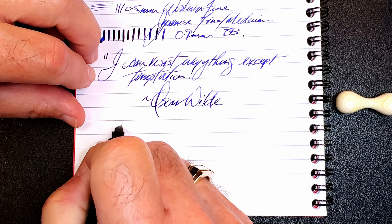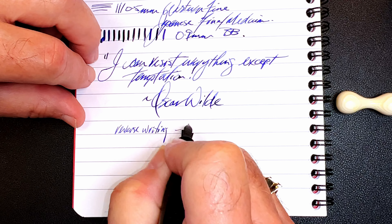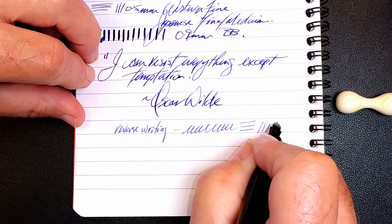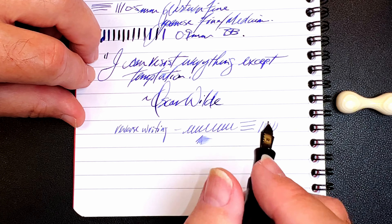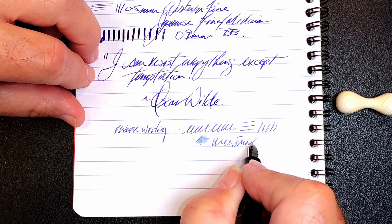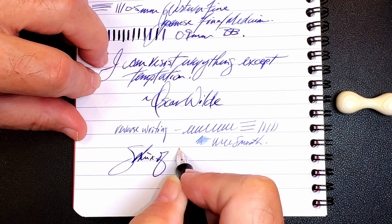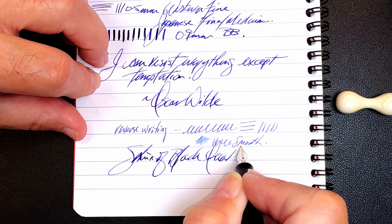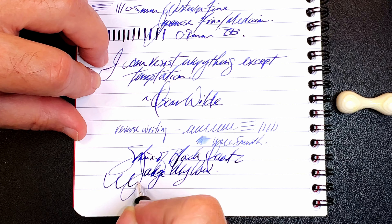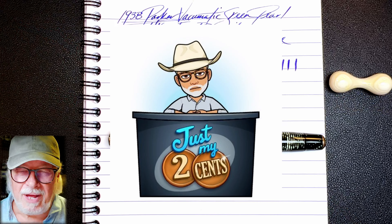For some reverse writing — I took the opportunity of smoothing it out in reverse as well. It is a little bit drier, but very smooth. This is now an extremely versatile nib. And for some quick writing — yeah, that feed has no difficulty keeping up at all, and this is very wet.